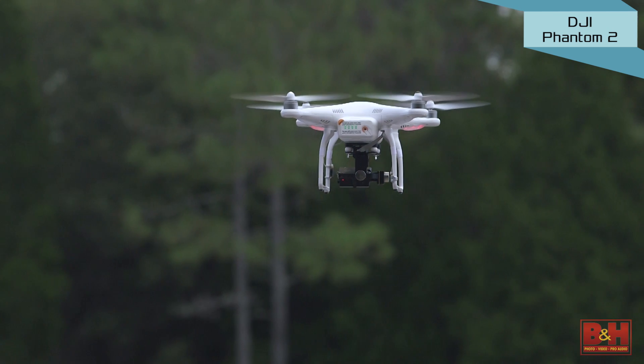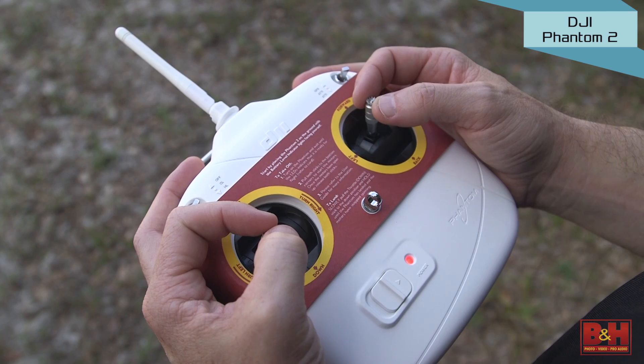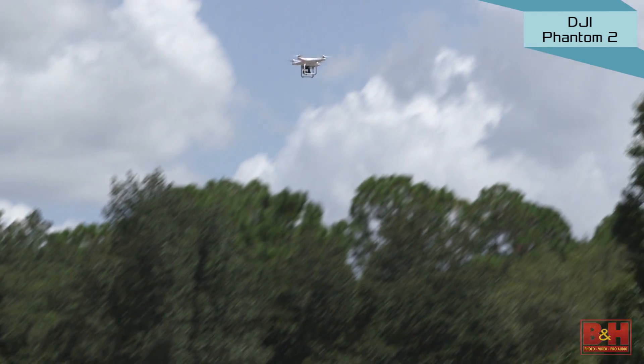LEDs on the underside of the arm show you battery levels as the Phantom flies. Its GPS-based navigation system keeps the Phantom stable in the air and shows you flight data like altitude and distance from the pilot. B&H also offers a kit already assembled so you can just attach your GoPro and take flight.